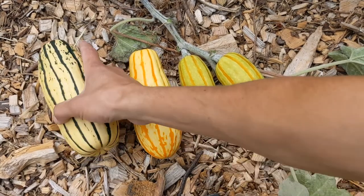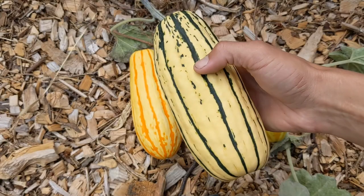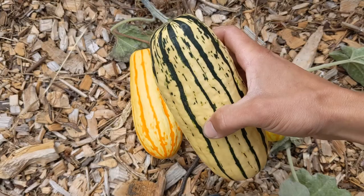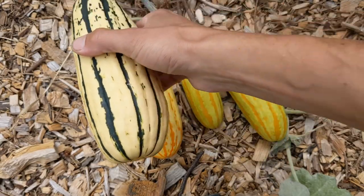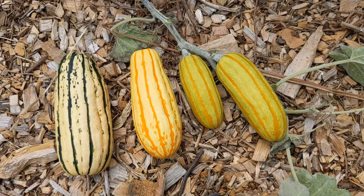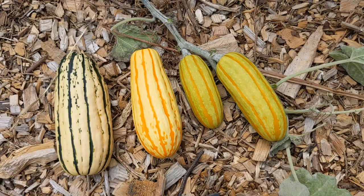Once they are ripe you're going to be looking at this guy right here. It's going to get those green stripes and turn a bit more of a beige yellow color, and at that point they are ready to go. You can leave them on the vine for quite a bit though — don't feel rushed into taking them off. There's not going to be any harm in leaving them on for a little bit just to make sure they fully ripen up.